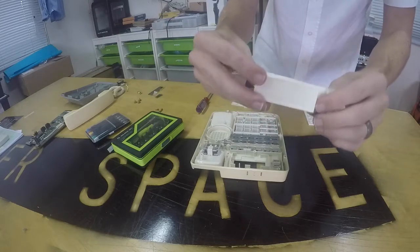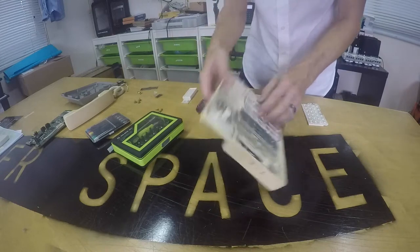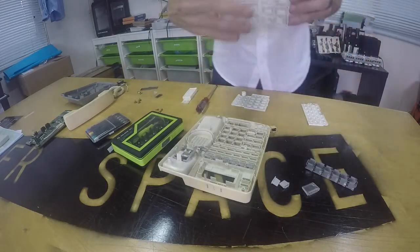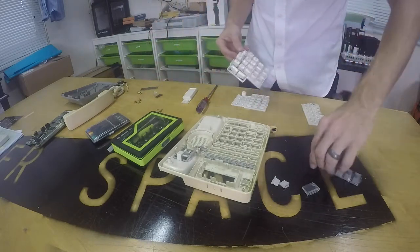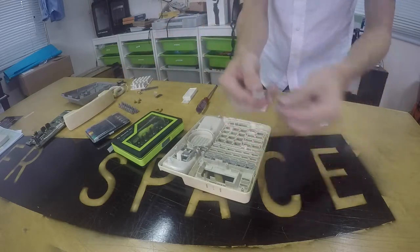This is the backing for the LCD — that's where it sat in the display. And now we find most of the buttons are attached to one of these flimsy frames. Those were the main buttons, those were some function buttons, and then above there we have a few other buttons as well.